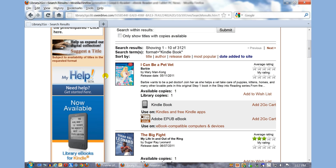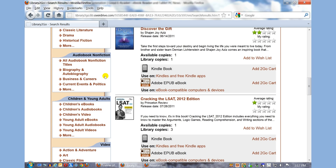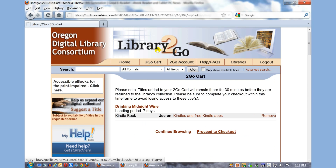You can see here that it has EPUB, PDF, and Kindle book format options. Let's try to download a book — Drinking Midnight Wine by Simon R. Green. We definitely want the Kindle book. If the Kindle book is available, it'll say Add to Cart. If it's not available, it'll say Place a Hold. So I'm going to click on Add to Cart.